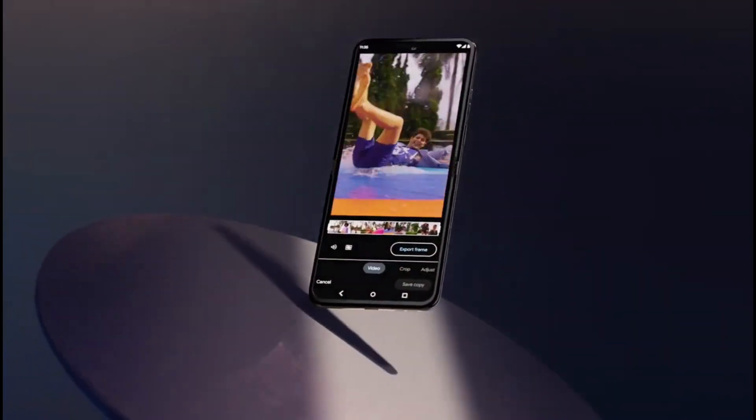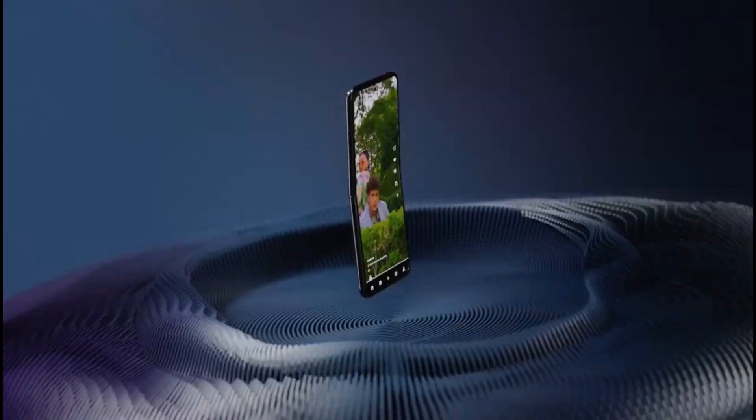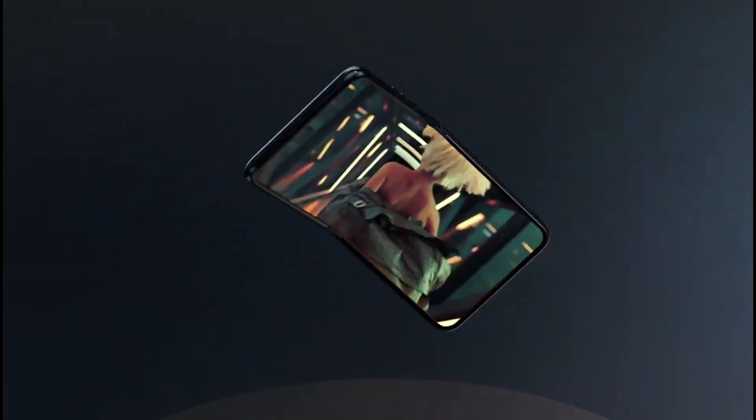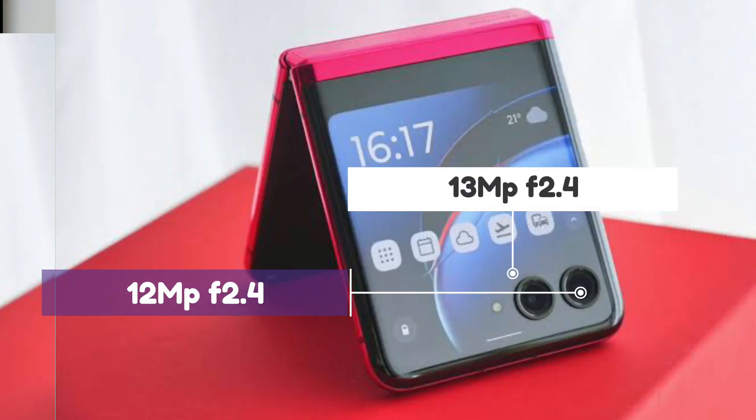The main highlight is the cover display, which is very good. The 12MP main camera and 13MP ultrawide produce clear clips with good color. There is a portrait mode and night vision mode — the night camera performance is very good.